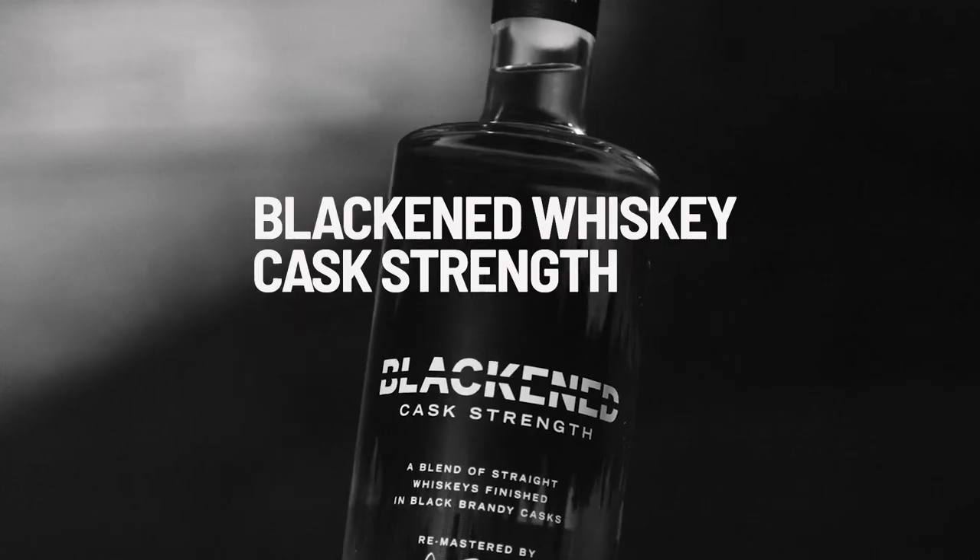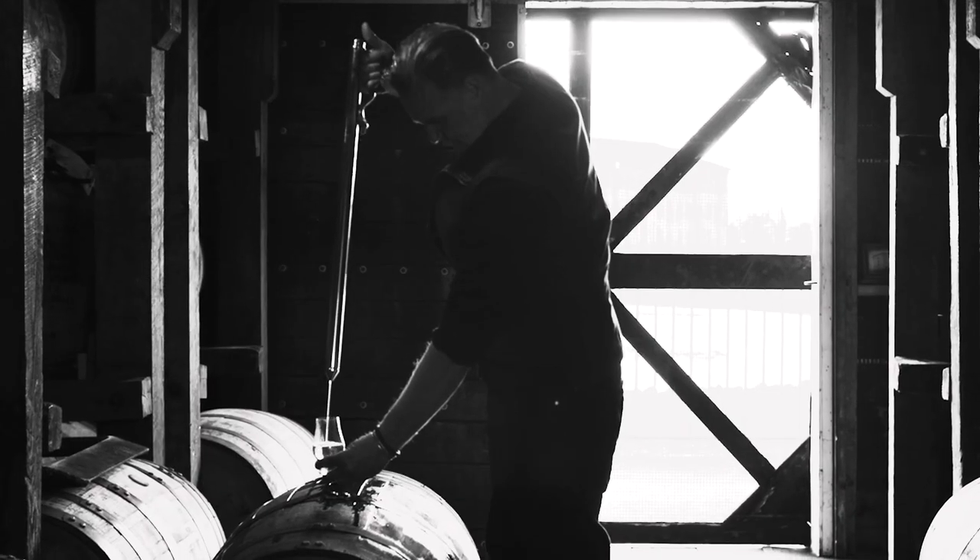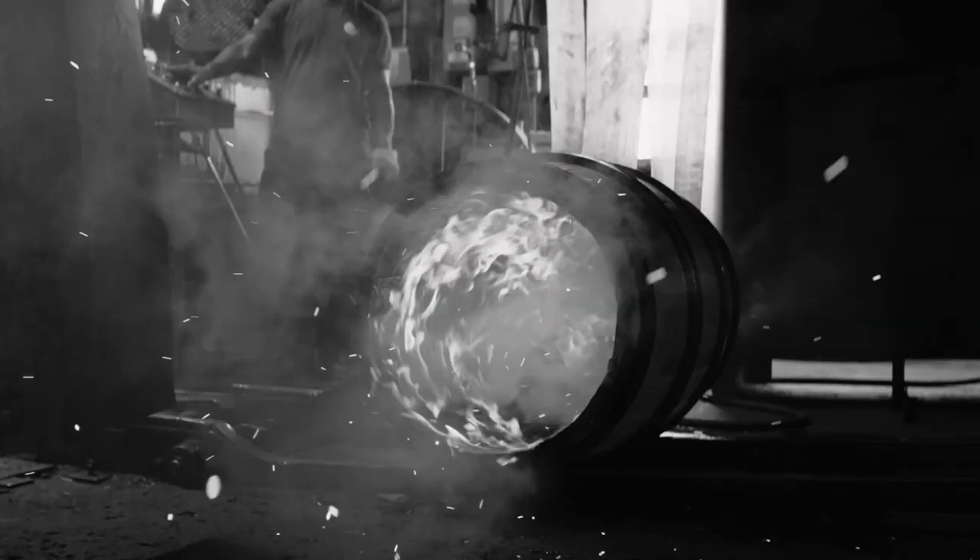Introducing our Blackened Whiskey Cask Strength. I absolutely love Cask Strength whiskey. This is whiskey in its purest form — unfiltered, uncut, and born straight from the barrel.